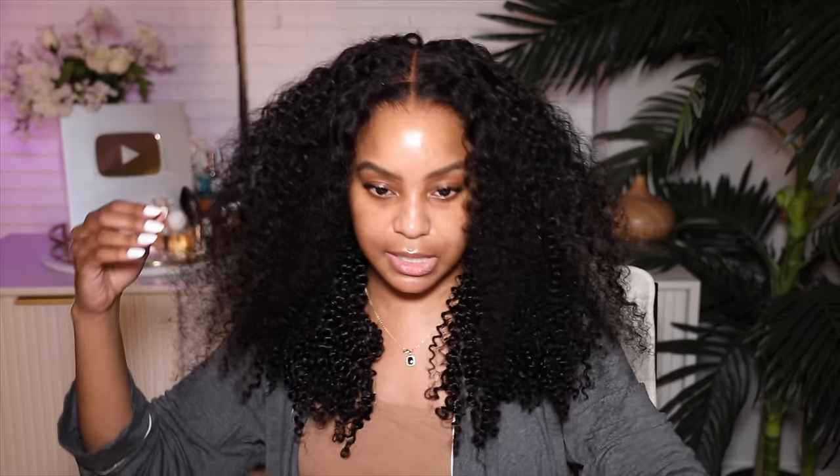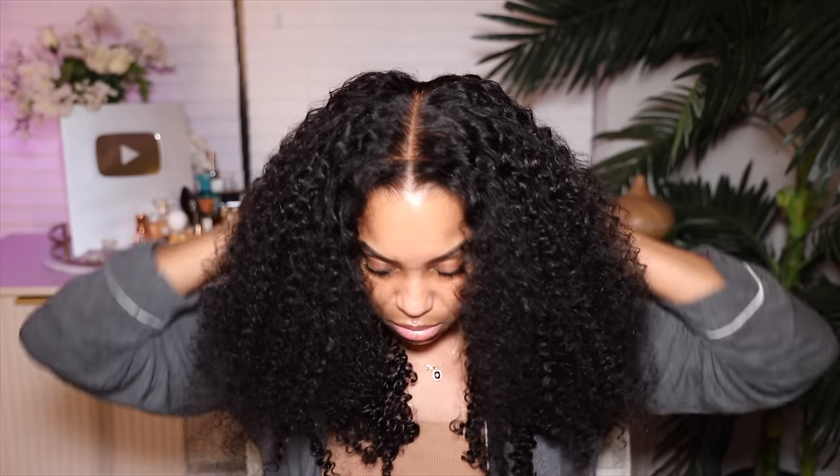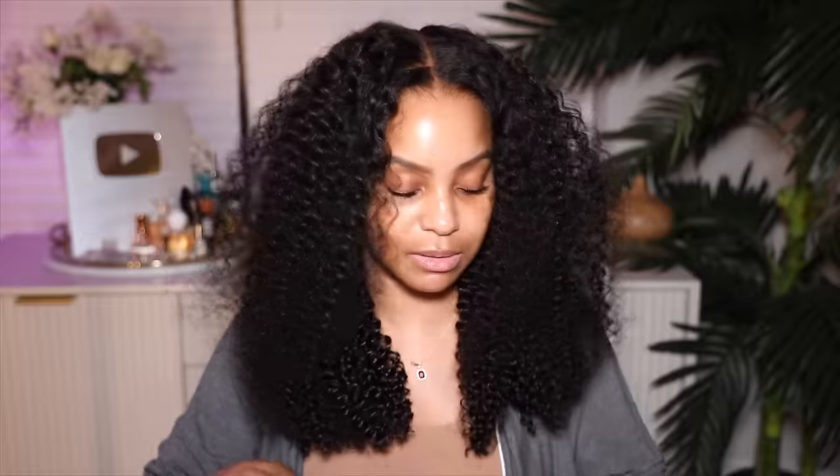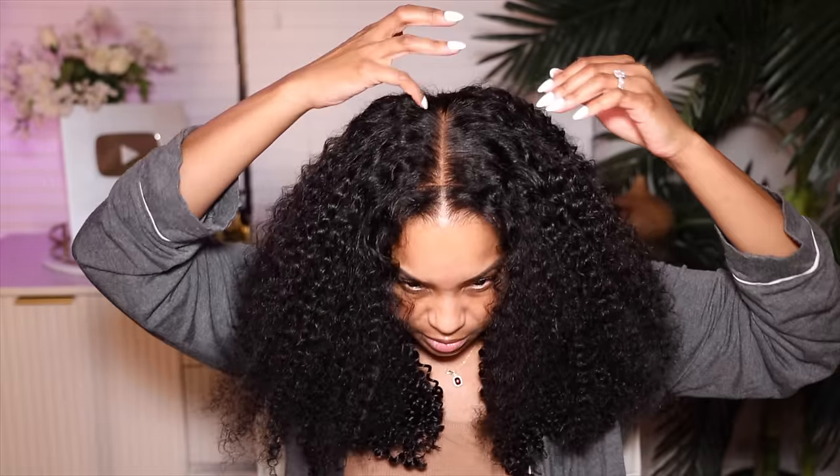I really need to get rid of these ends — that's just what it is. The ends have got to go. We're gonna trim. The ends aren't bad but they're a little poppy, which means they just need a little trim, that's all.